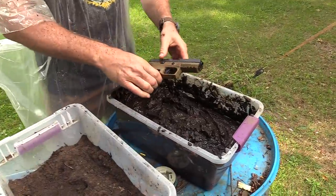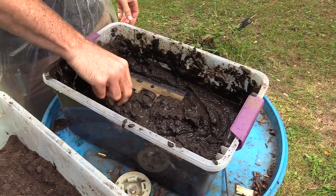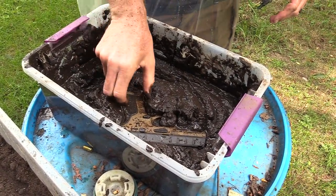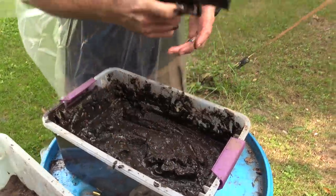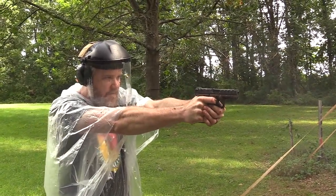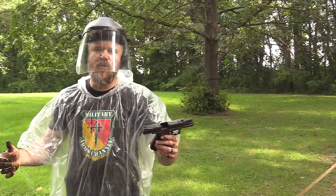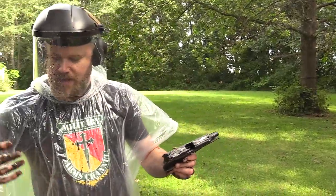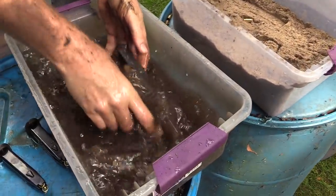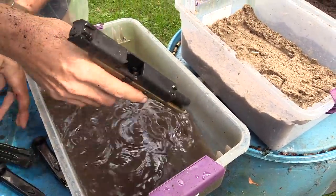We did dirt, now it's time for mud. Push it down until it's flush in the mud, flip it over, push it down until it's flush, and fire the last 10 rounds. She made it through the elemental tests. Now we're going to clean the gun off in its own dirty water. Magazines are starting to stick a little bit.